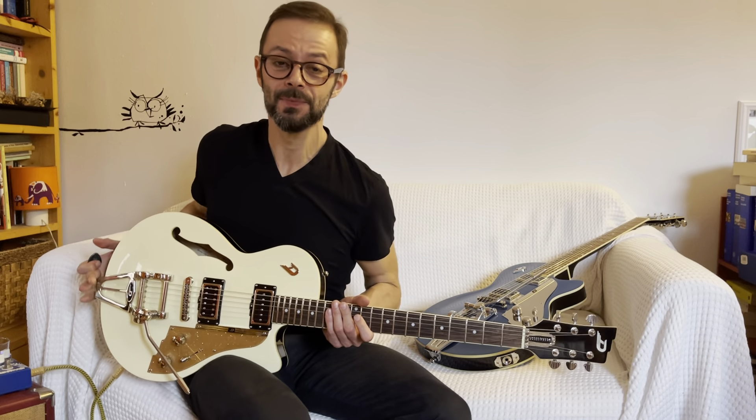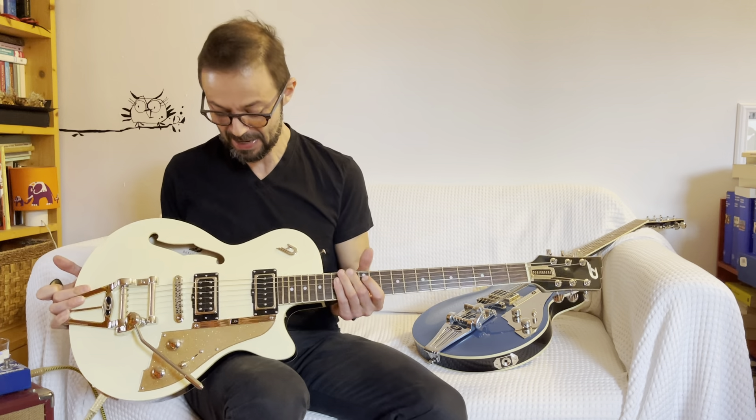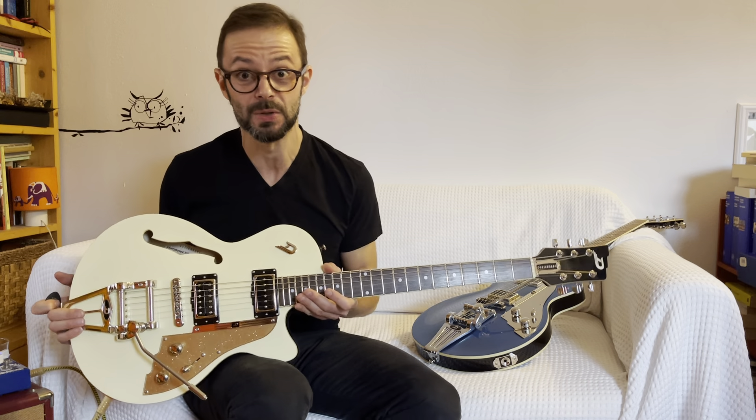Hello everyone, my name is Stefano and today I have the pleasure of playing with you this beautiful, beautiful guitar. It is the Starplayer TV of Duesenberg, a German brand.